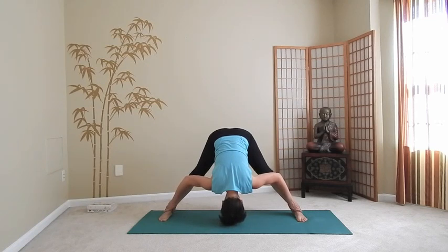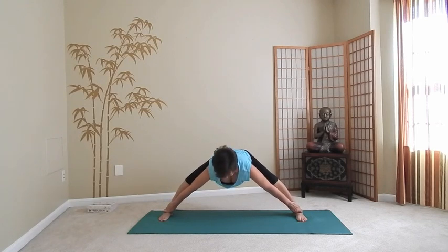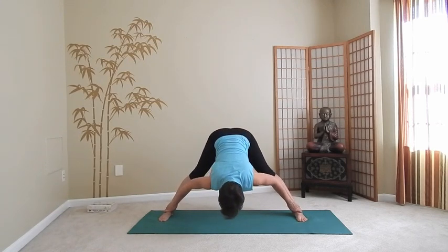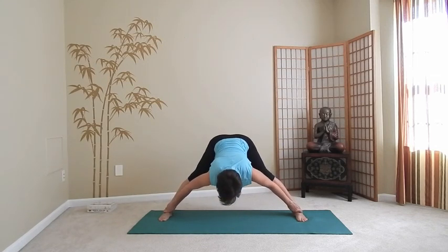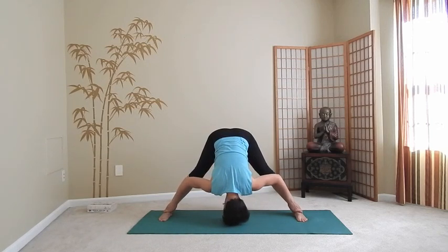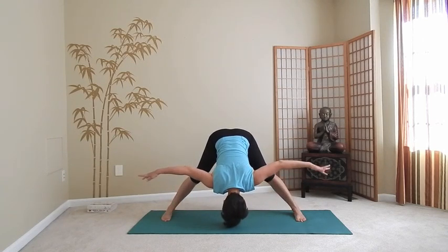Do that wide squat two more times, following the lead of your breath, keeping your breathing deep. After you finish, with the exhalation press your feet firmly into the ground. On the inhale, bring your arms out to the sides, lead with the chest and go up into standing, reach up high. With the exhalation, bring your arms down.